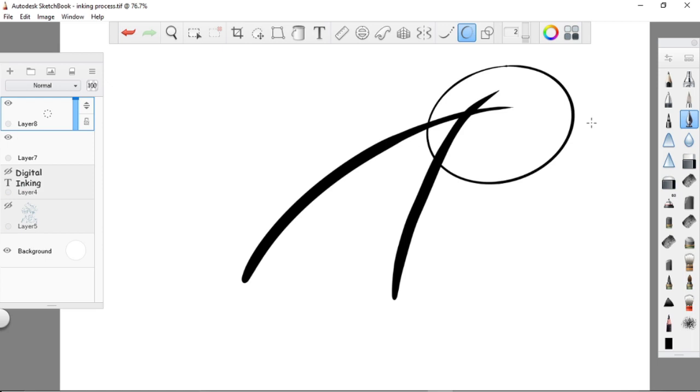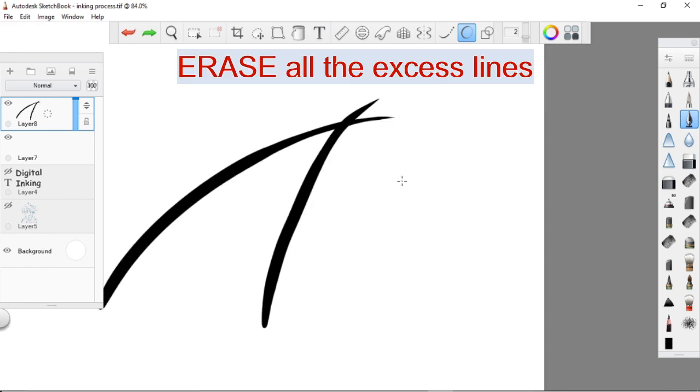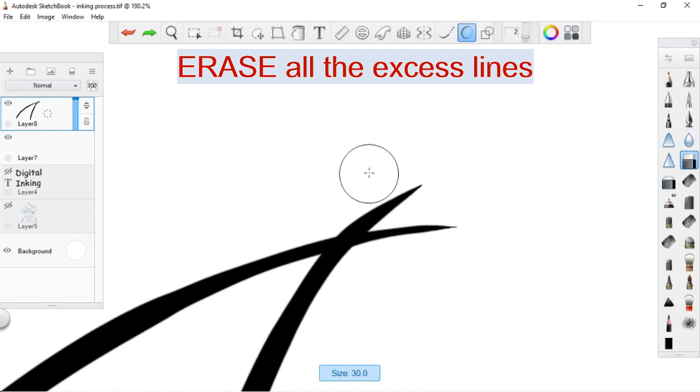The next step is to overlap your lines, especially when you are dealing with straight lines. Don't worry about some excess lines — I intentionally do this in order to use the predictive stroke wisely. After this, we need to erase all the overlapped or excess lines to have a smoother line art.